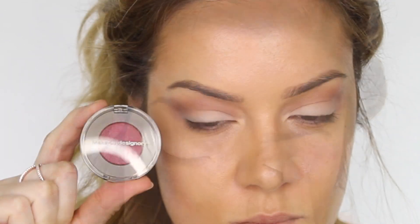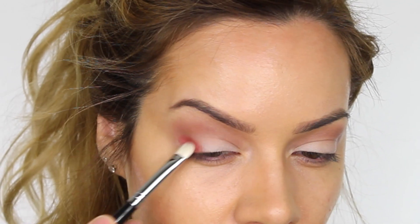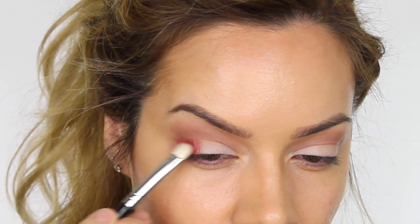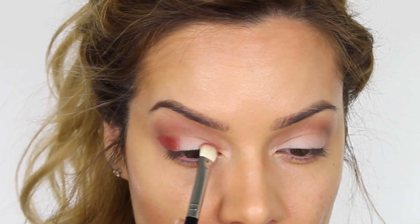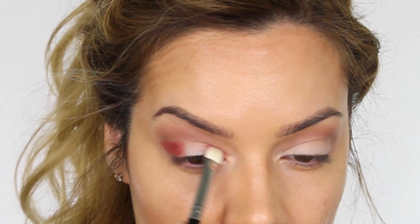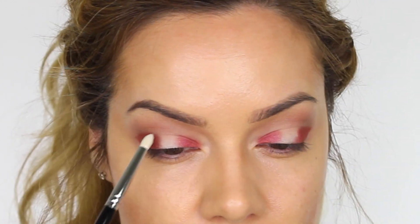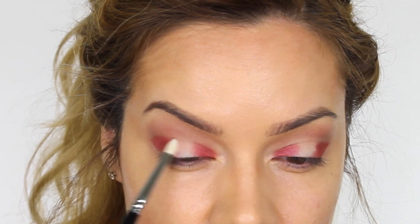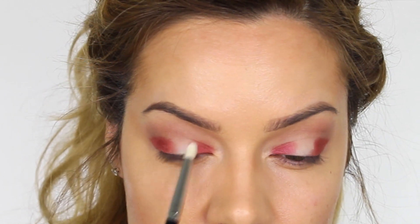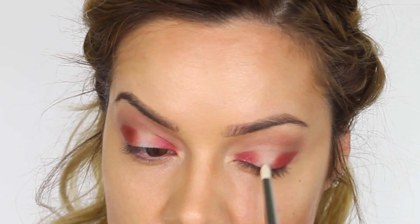The first color I'm taking is by Makeup Designery, also known as MUD, and this shade is called Pomegranate. On my MAC 239 brush I'm applying that to the outer third of the mobile eyelid, pulling the color out in a small triangular shape. I'm also applying it to the inner third of the mobile eyelid and leaving the middle section bare. These eyeshadows are so pigmented I didn't have to layer it like I usually do. Then using my MAC 219 pencil brush I'm fading the very edges of this eyeshadow to blur the seams.